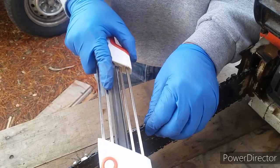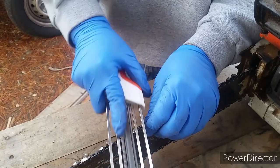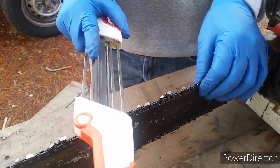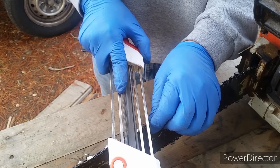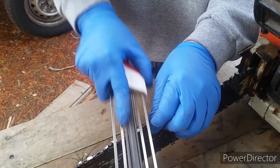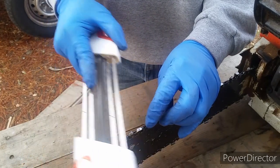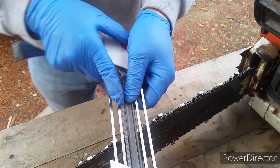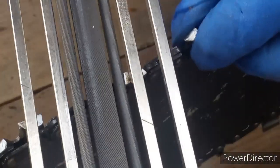Only the two files on the right side are making contact with the chain itself. The flat file in the center will take off a little bit of the depth gauge. The round file on the right side will sharpen the chain tooth. This file is designed to work on both sides — if you flip it around, everything else will position the same.